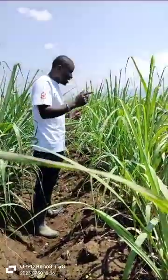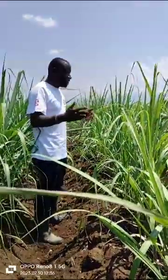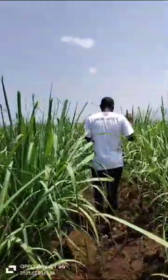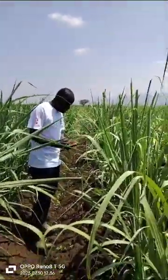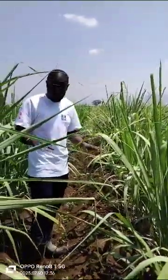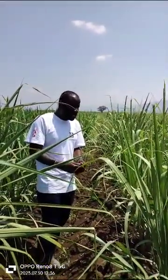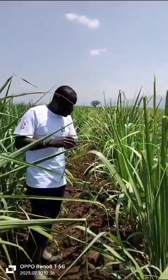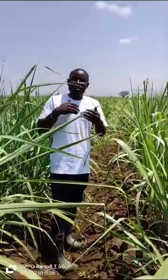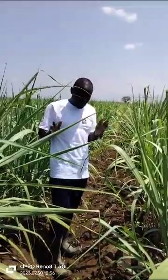Coupled with the perfect nutrition from Yara, this is where we bring in YaraMila Java. YaraMila Java is an NPK product that we apply on the cane at the age of one to two months. At this stage the crop requires rejuvenation in terms of new roots and everything, so that it can sprout properly. If the new roots have been formed, there will be proper uptake of nutrients and water, which will make the crop grow very fast. The rate of application is also very important.